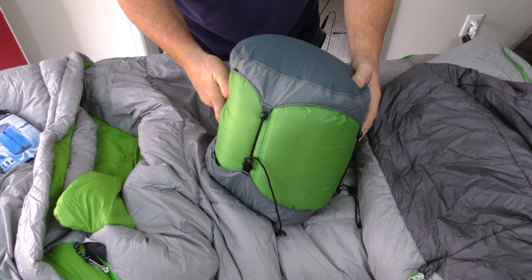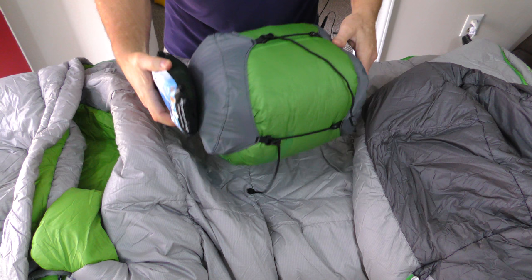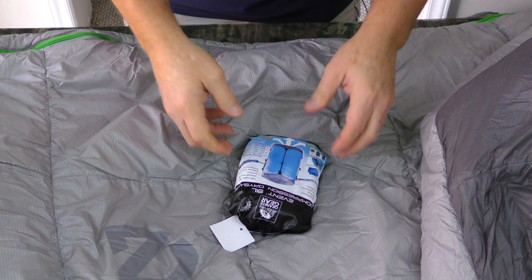I'm gonna open this bag just to show you how it looks, and then what we're gonna do is we're gonna take this particular sleeping bag right here and we're gonna stuff it inside this Granite Gear compression sack.